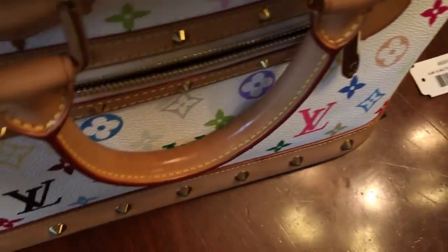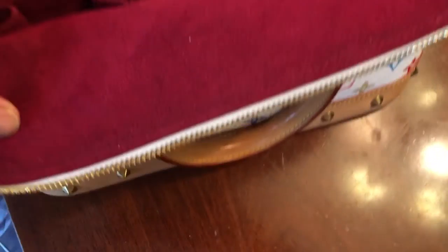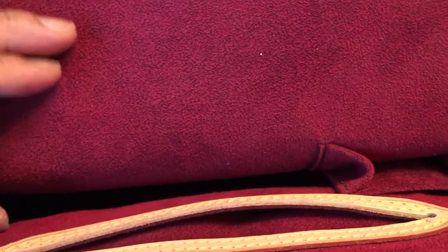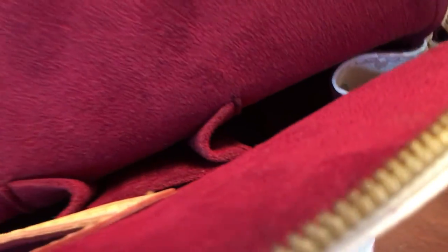Inside, this is also animal skin — that's how you can identify a real Louis Vuitton. One sign for me is that the suede is a little bit dark, kind of a blackish color. As far as I know, that's a sign of a real Louis Vuitton, because the fake ones have a cloth-like interior, like a blanket.